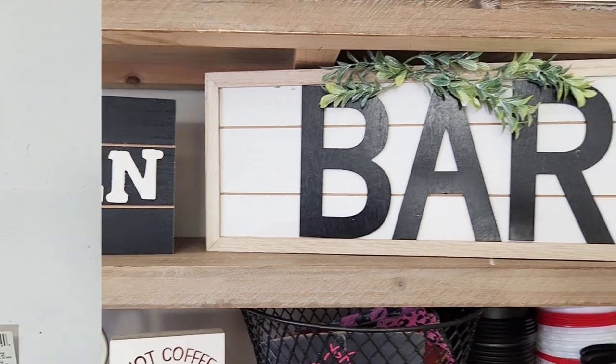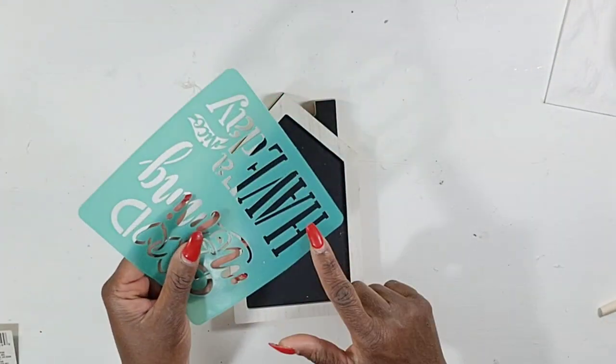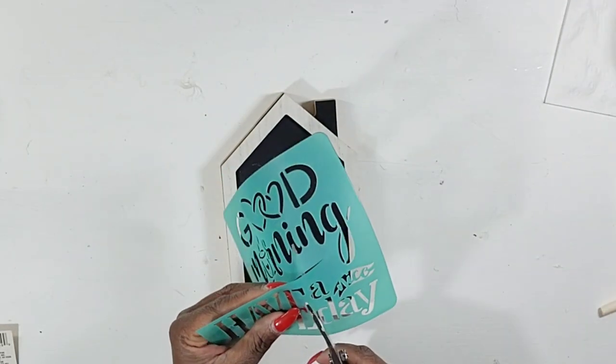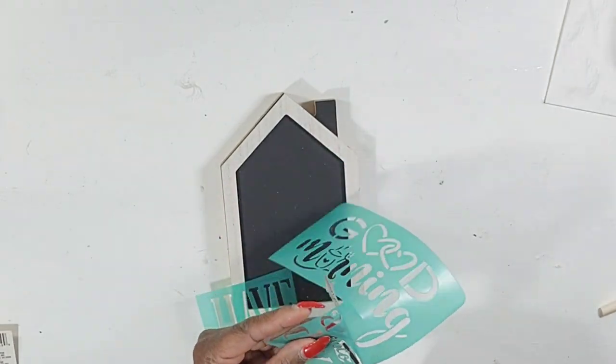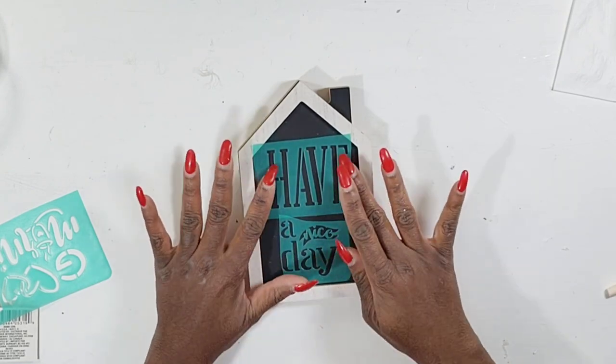Now for my next Dollar Tree DIY sign — oh my god, look at this cute little house! This little chunky house is so cute. I have another stencil from the Dollar Tree and I'm cutting out the words that say 'have a nice day.' I thought that would be super cute and I'm just going to arrange it on my sign.